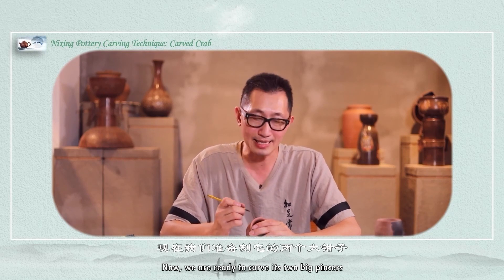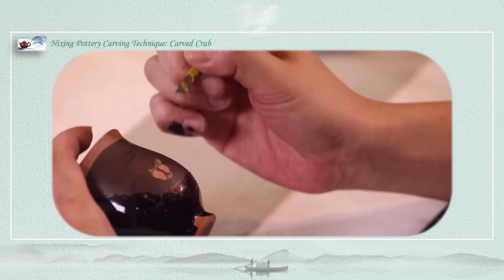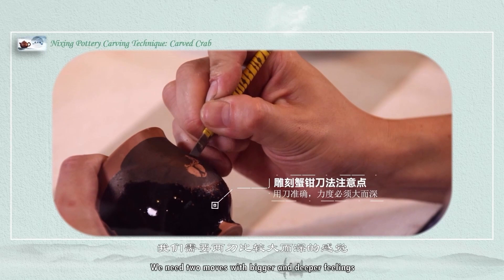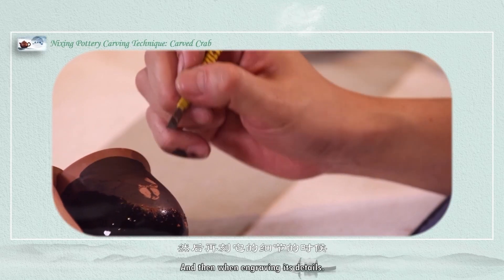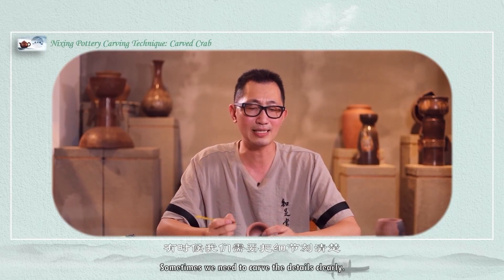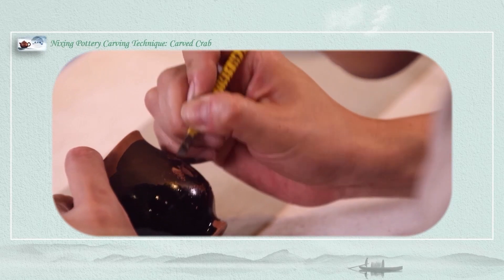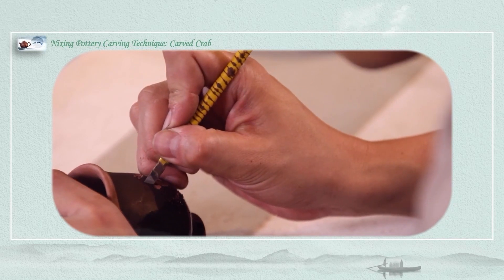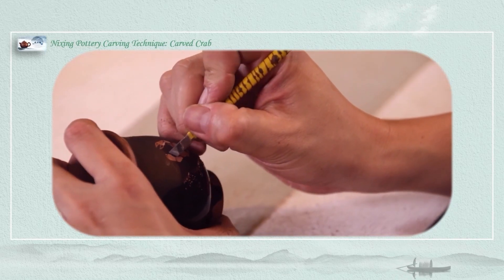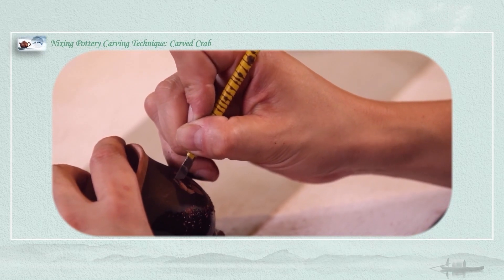Now we are ready to carve the two big pincers. The claw length with joints will appear on the upper left and right corners around the body. Then do the pincer part — it is also the front part of the claws. We need to move in with bigger and deeper cuts. There is one engraving for its details. Pay attention to the shoulders of the claws — sometimes we need to carve the details clearly. Next, carve the other claw. The seam needs to be worked harder and carved deeper. Then carve the front part of the claws.